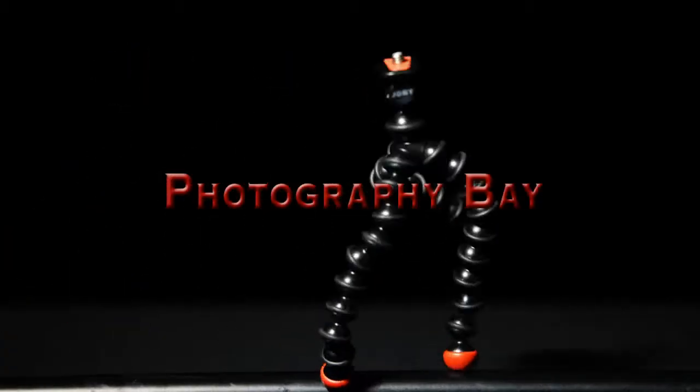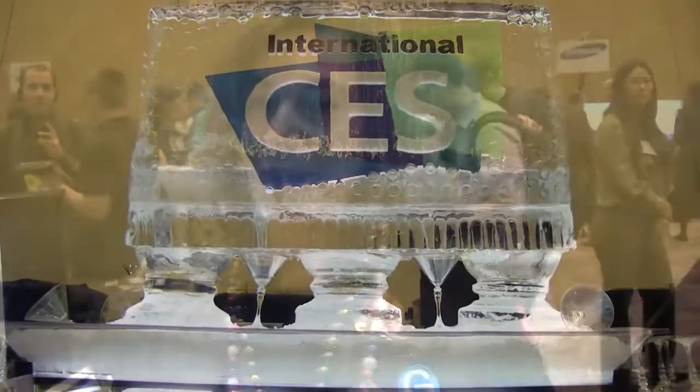This is Photography Bay at CES 2012. I'm Stacey Bollock, Vice President of Product Line Management for the Branded Products. Right now we're talking about G-Tech, which is a product line that's entirely dedicated to the Mac market.